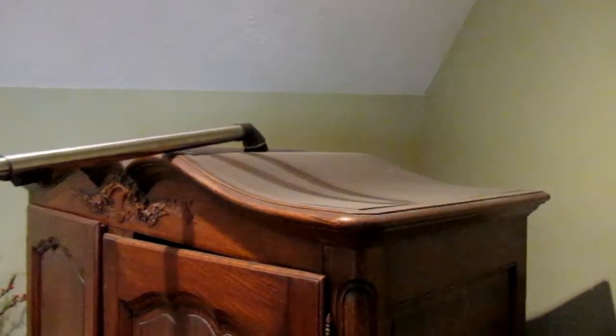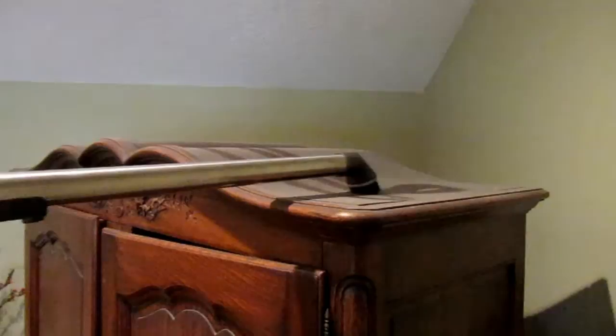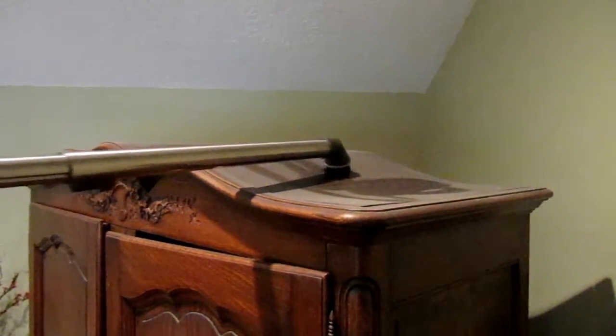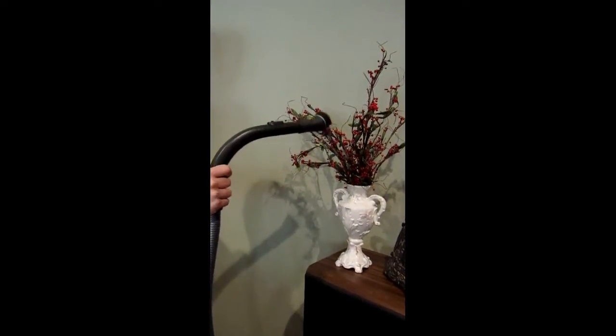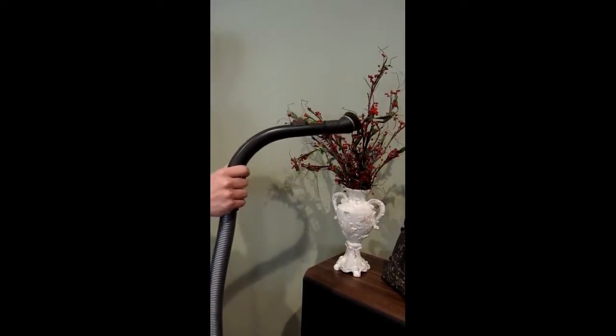Here we're using the dusting brush to dust a piece of furniture that's about 7 feet tall, and you can see how easily and thoroughly this dusting brush is able to clean a very hard to reach place. This is something that would be difficult to use a dust rag on, but when we turned the Neptune to a lower setting, it was very gentle and easy to get this clean.